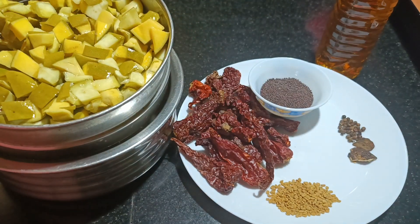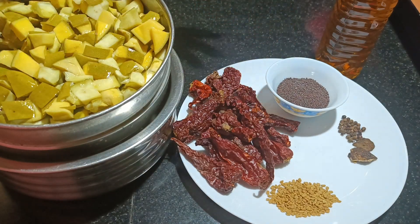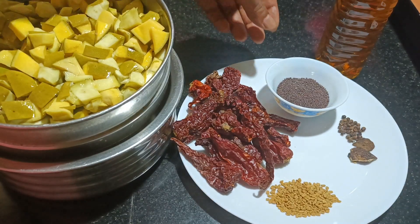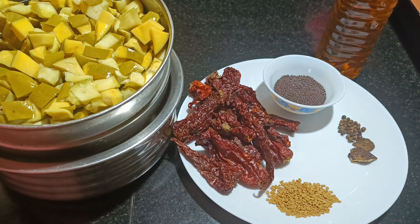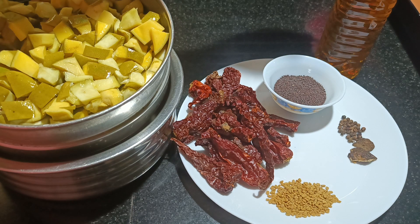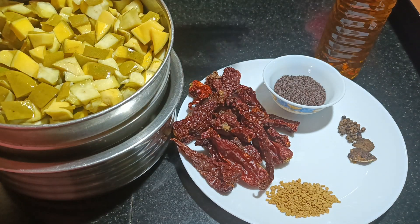What we need is 25 each of Kashmiri chilies. These are not spicy, so I prefer this one. If you use a packet, sometimes you get very spicy chilies and the pickle becomes very spicy. It's better to use Kashmiri light chili — it gives you better color and they are not spicy. Then you have mustard seeds which is 1 tbsp, black peppercorns which is 20 each, black hing, and fenugreek seeds which is 1 tsp.